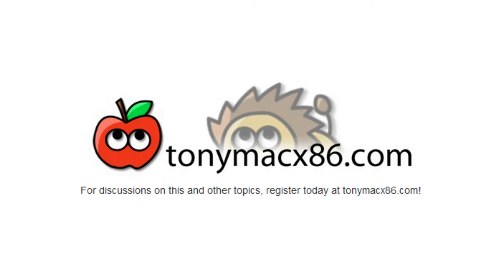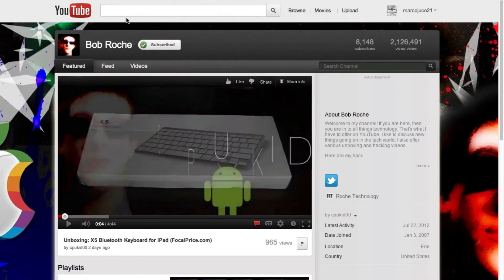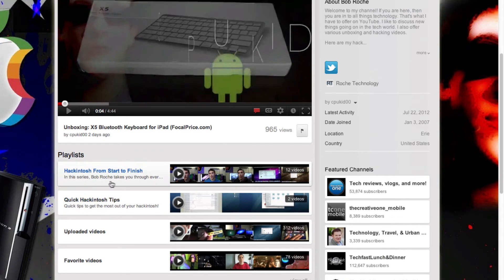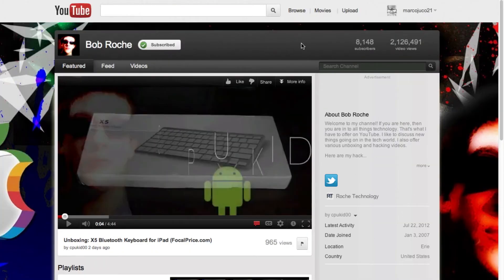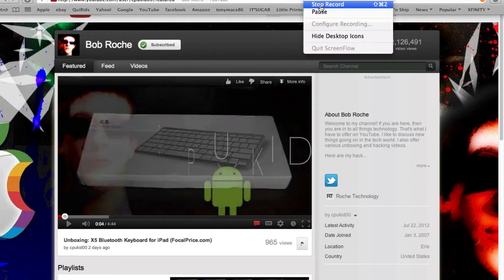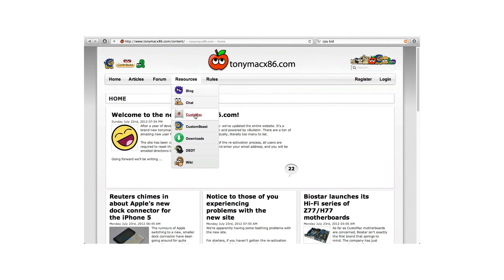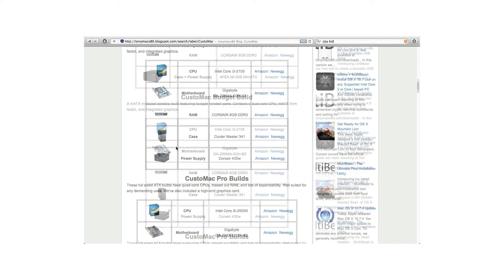Just a shout out to TonyMacX86 — check out their website, this is where you can get everything about Hackintosh. I also want to mention a YouTuber named CPUKid who does a lot of Hackintosh content. I watched his tutorial on how to make my Hackintosh, so go check him out. If you guys have any questions, ask him or go to the TonyMacX86 website. They've got everything — the DSTs, the downloads. I'll have all the links down below in the description.